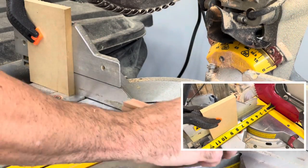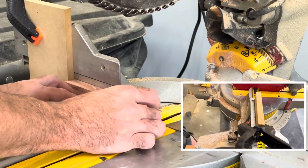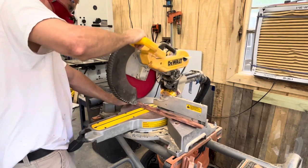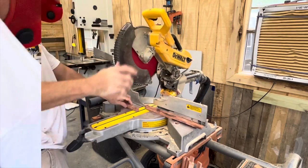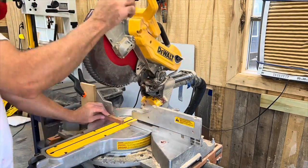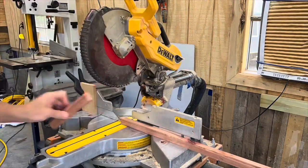Now you want to take your strips and set up a spacer block like this, and cut them at seven and a quarter inches. Anytime you're making repeated cuts like this with a chop saw, it's best to set up a spacer block so that you don't have to keep measuring. This is a quick way to cut a lot of pieces at once.